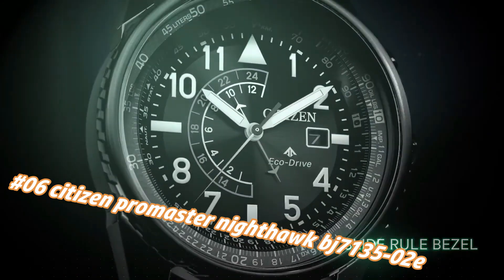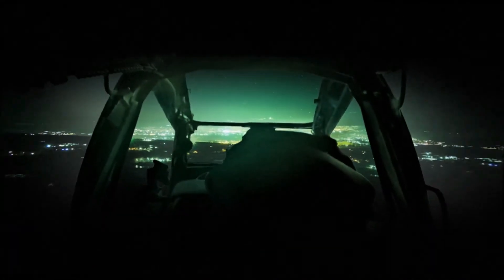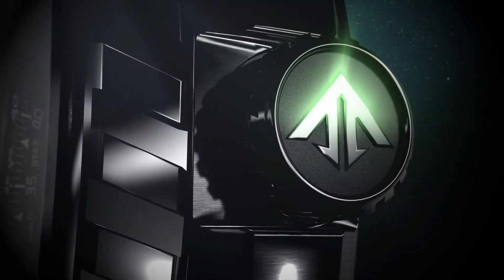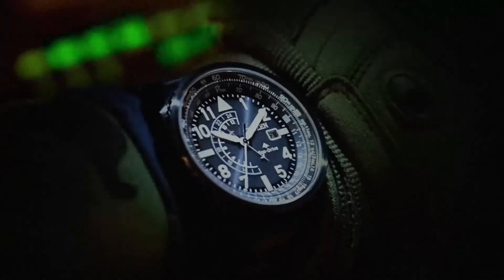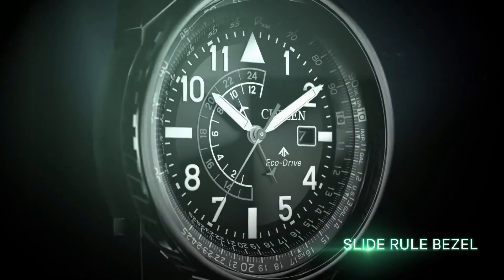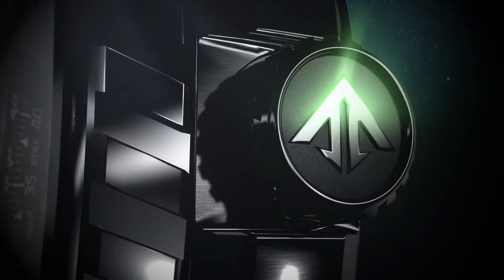Number 6: Citizen Promaster Nighthawk BJ7135-2E. Current price in US dollars is $495, but this will vary with time. Powered by any light source continuously and sustainably, eliminating the need to replace watch batteries. Band length: 260.35mm. Case width lug width: 21.97mm. Band type: leather strap. Case material: black stainless steel. Crystal: mineral crystal, impact and shatter resistant. Clasp: buckle. Dial: black with luminous hands and markers. Water resistance: 200 bar / 666 ft — suitable for swimming, showering, and snorkeling.